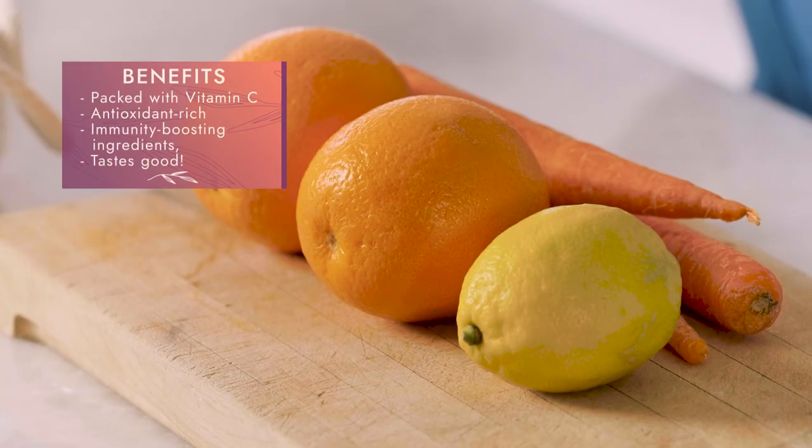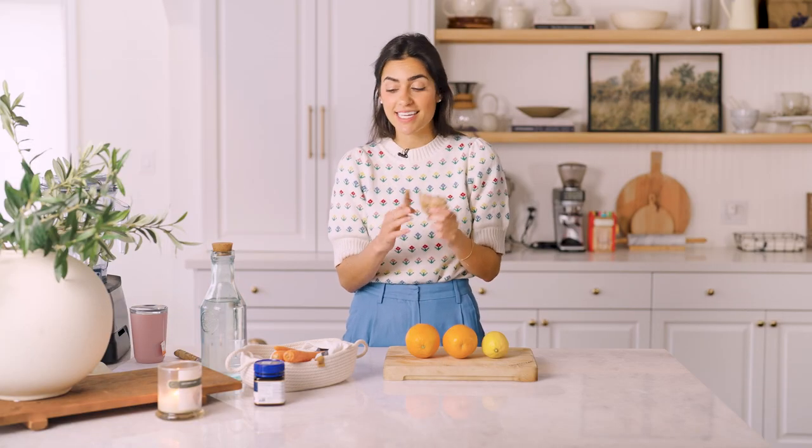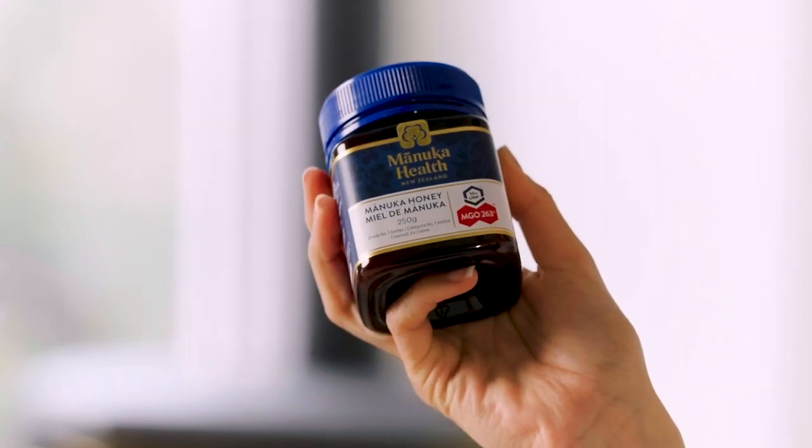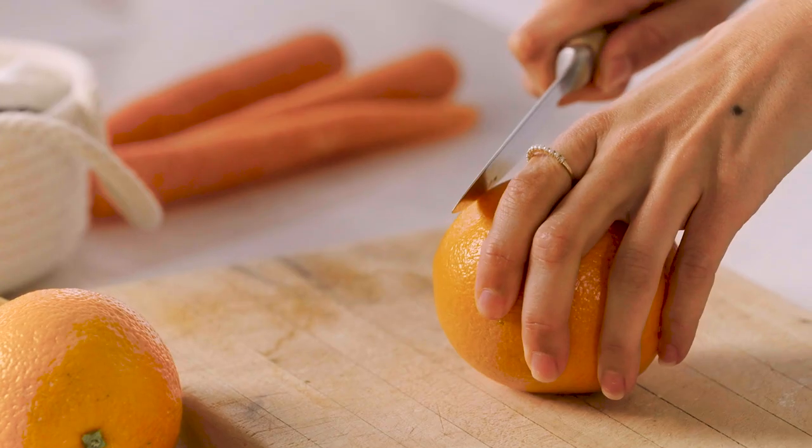Let's get started with my immunity boost juice. It's great if you're sick, think you're getting sick, or trying to avoid getting sick. This recipe is packed with vitamin C — we've got lemon and orange, ginger and turmeric which are great immunity-boosting spices, a little bit of carrot, and finally some manuka honey, which is known for boosting your immune system. If you're a hardline vegan, you can replace the honey with agave. This juice has a punch but won't overwhelm you — I'd even give it to my one-year-old Ollie before daycare.